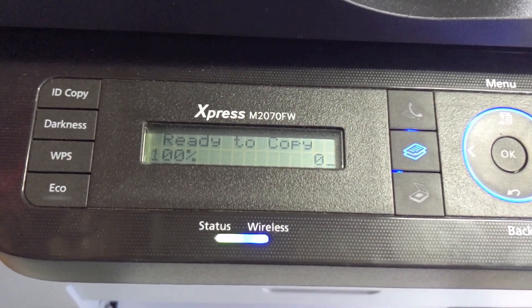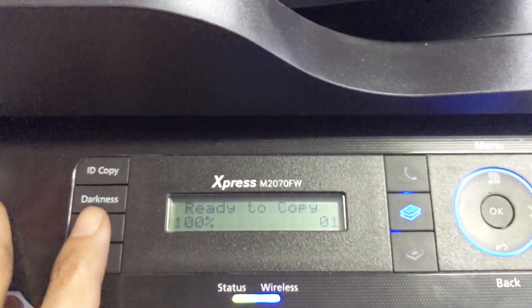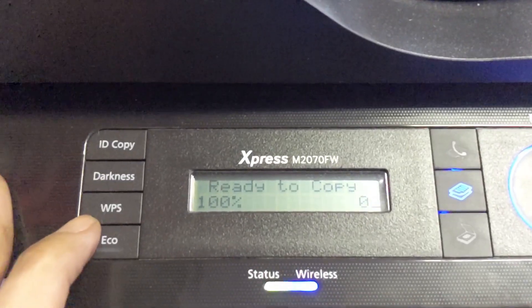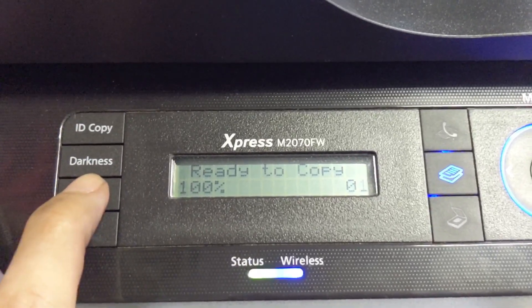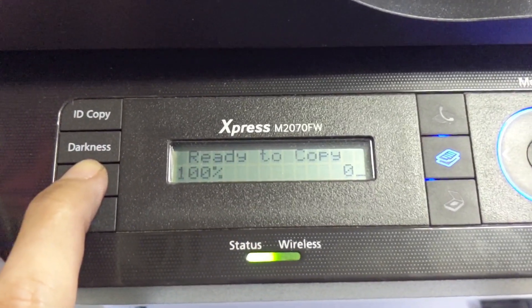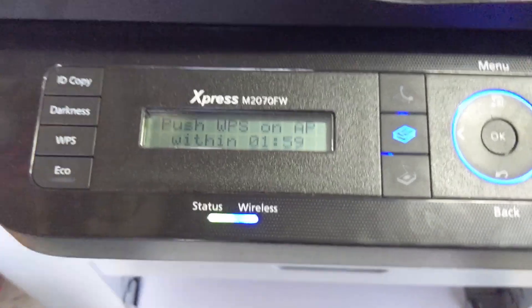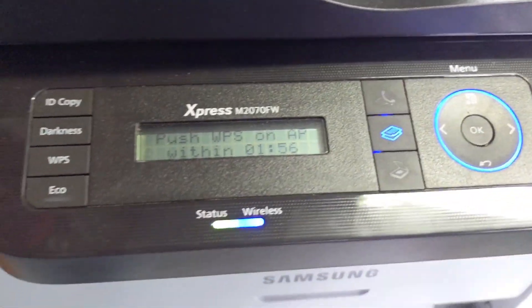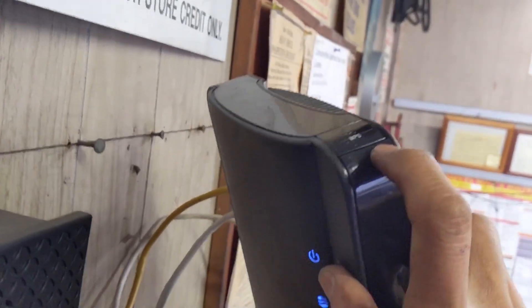There's another way to connect the printer and the router. You need to press and hold the WPS button — hold this hole — within two minutes. On the router there's a WPS button on the top, maybe somewhere around there. I have the WPS button on the top.